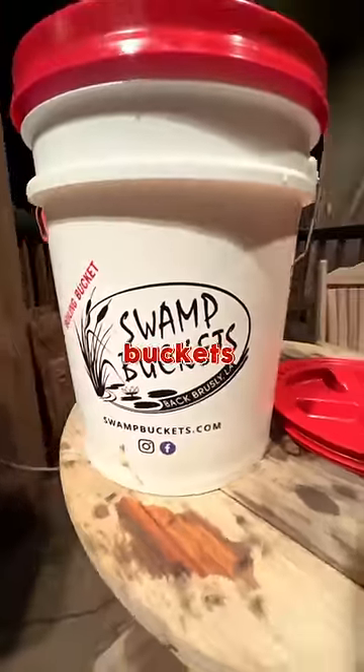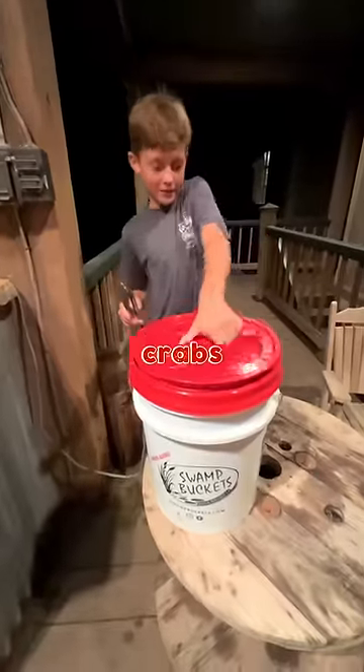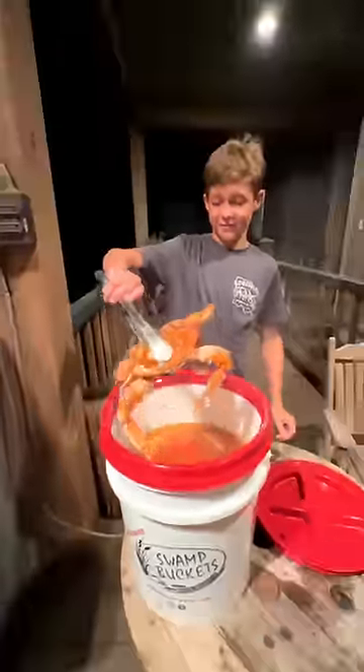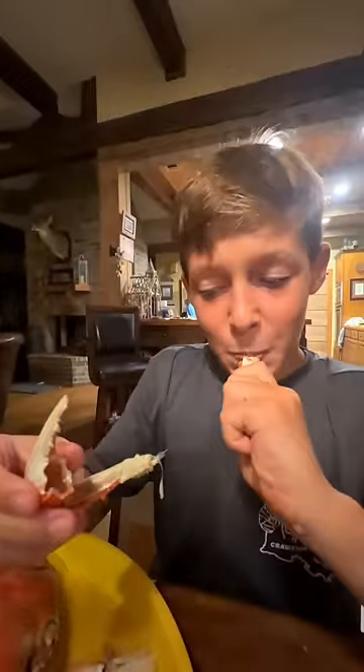If you want one of these fancy buckets, you can get it at LA Crawfish dot com. Let's see if these bucket crabs are any good. Come eat. Delicious.